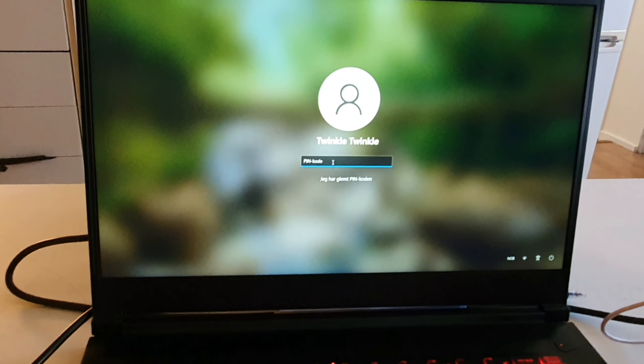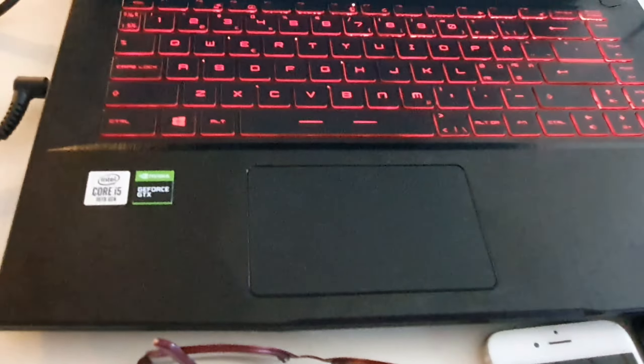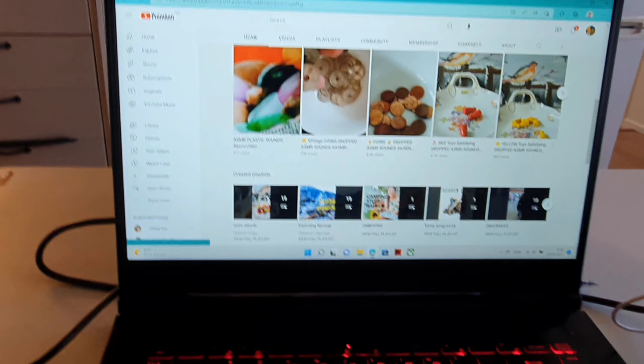And then I will only encode my code, and then it will open everything. So I have my channel open already.